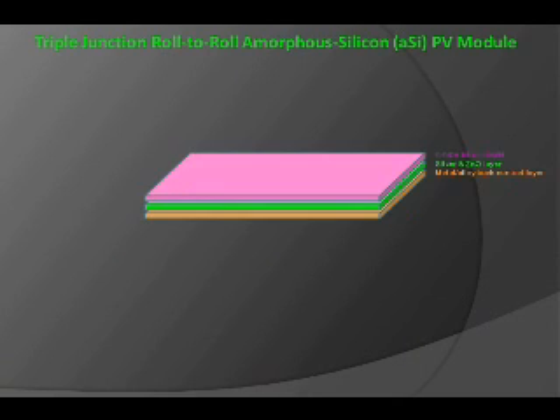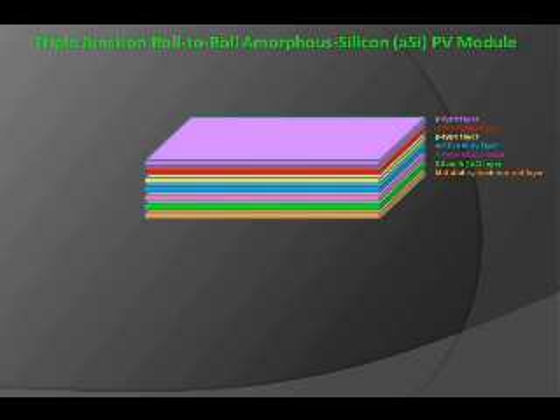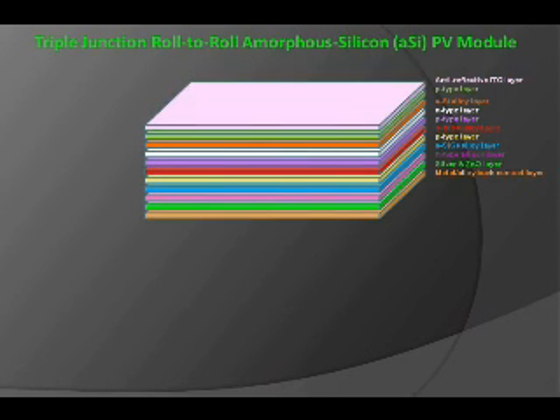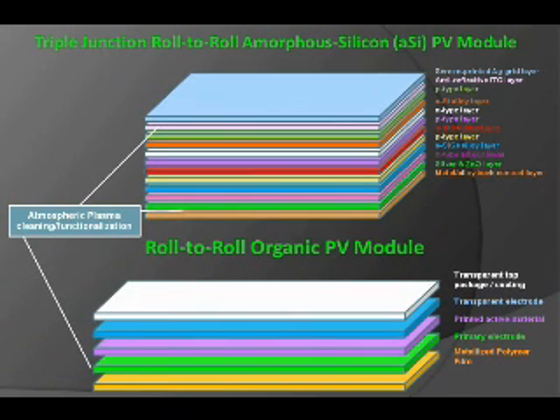We're also seeing the evolution of triple junction roll-to-roll amorphous silicon structures. Even these structures, as they become more developed, are candidates for different types of atmospheric plasma cleaning as replacements for wet cleaning and vacuum cleaning batch-type processes.